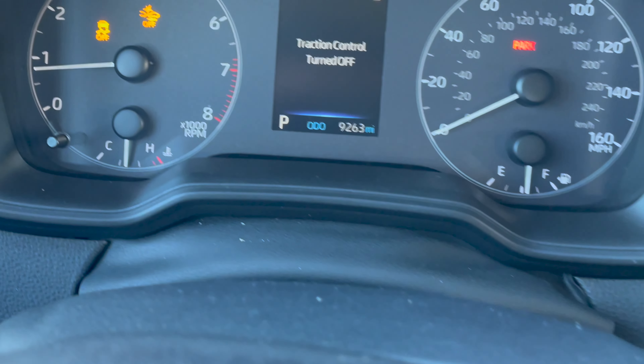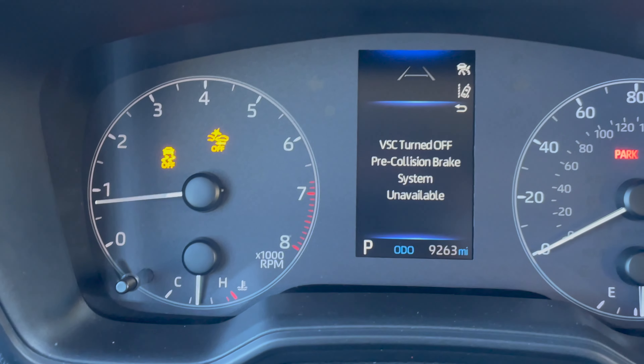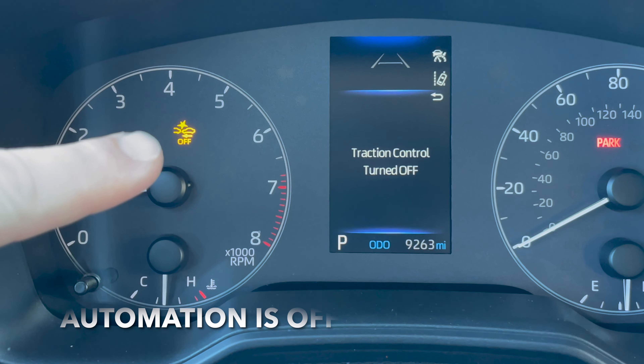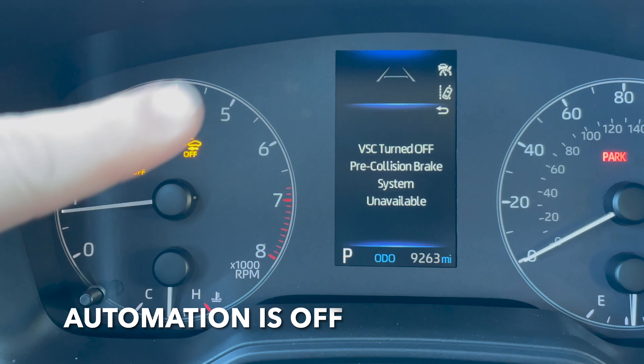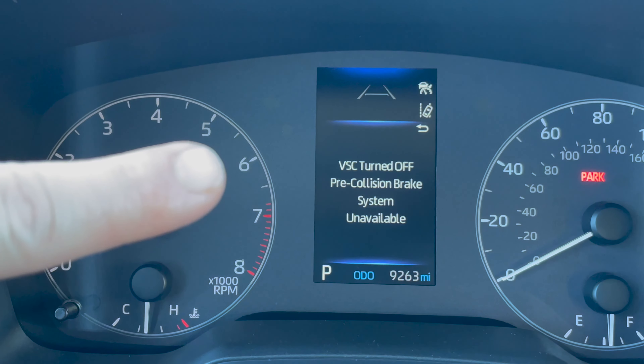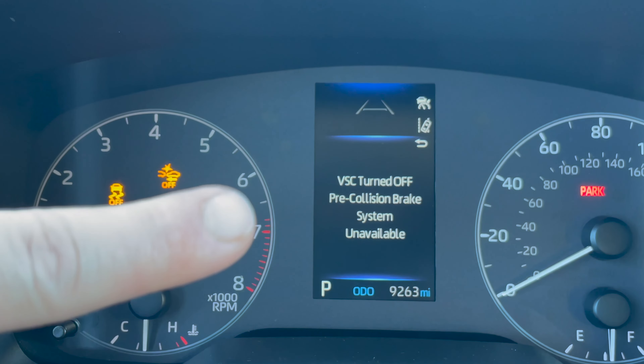If you look up here, it's going to show traction control off, and it'll have these little indicator lights that say traction control off, as well as the pre-collision is turned off. It also says up here VSC turned off and pre-collision brake system is unavailable.